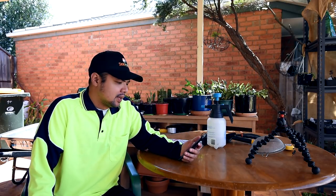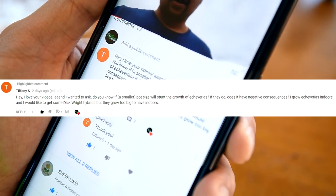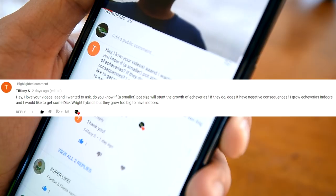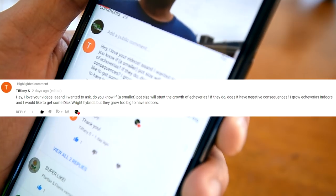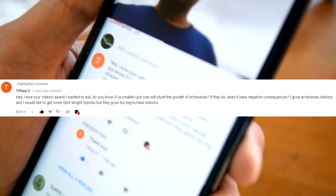We've got another viewer question, and this time it's from Tiffany S. Tiffany writes: 'Hey, I love your videos and I wanted to ask, do you know if a smaller pot size will stunt the growth of echeverias? If they do, does it have negative consequences? I grow echeverias indoors and I would like to get some Dekorite hybrids, but they grow too big to have indoors.' Good question, Tiffany, and yes, constriction does have something to do with it.